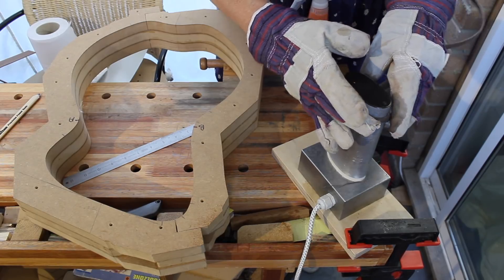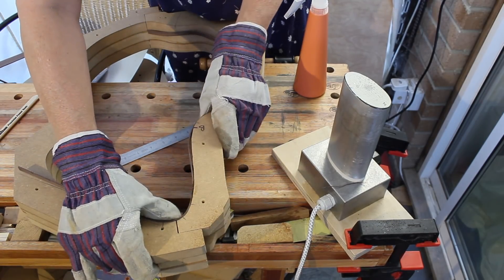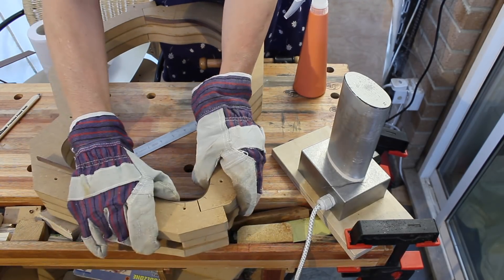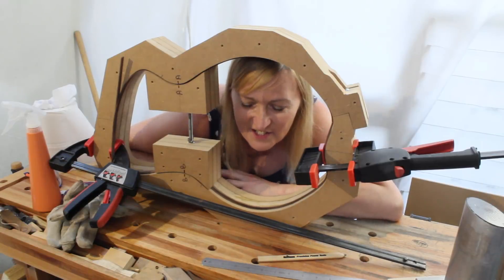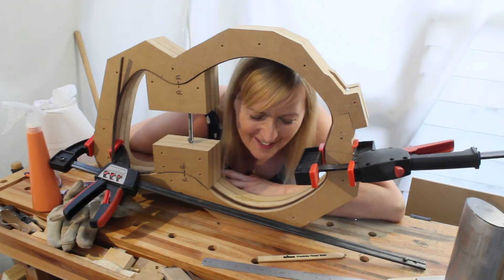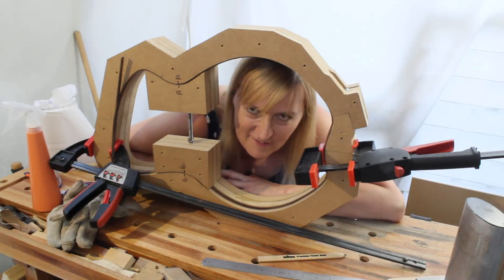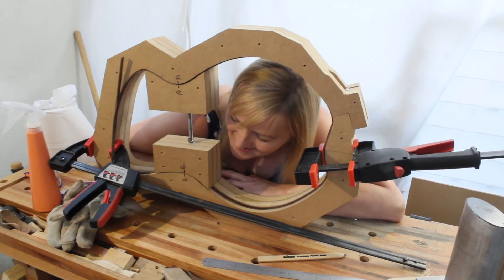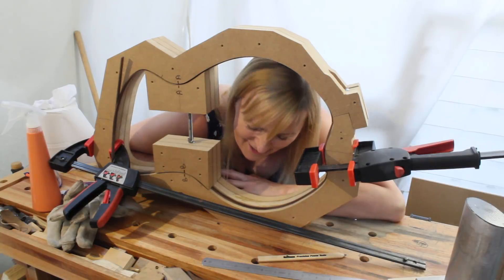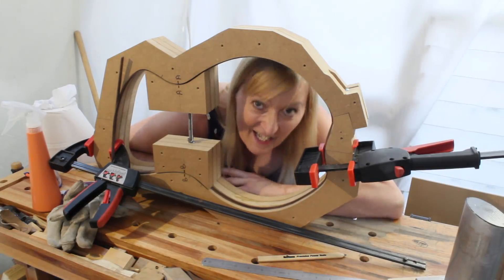I'm quite pleased with how that's gone. So I think my design is kind of proven in that it is possible to bend the wood successfully to the curves of the design, and I've learnt a bit in the process. It'll come back for the proper bend in a later video, but I am feeling a lot better than I was a day ago. Bye!